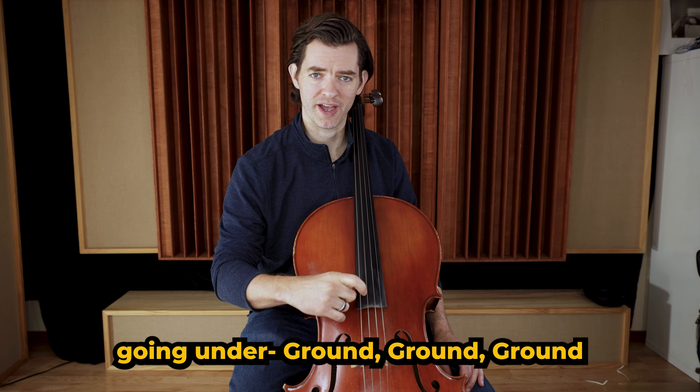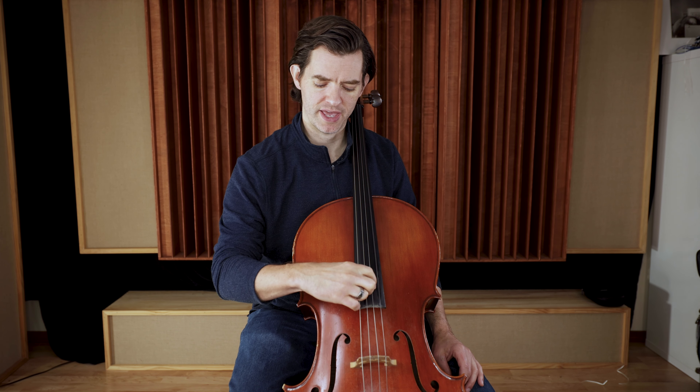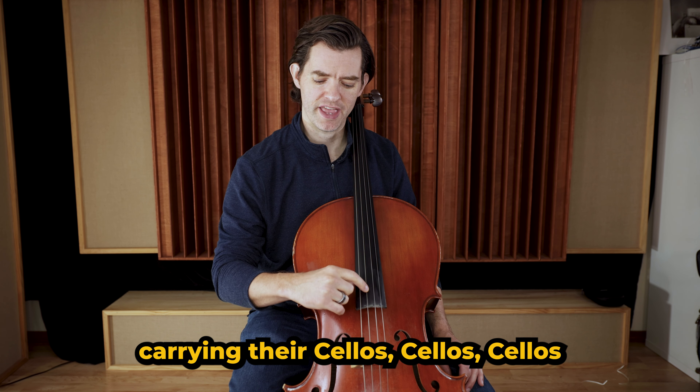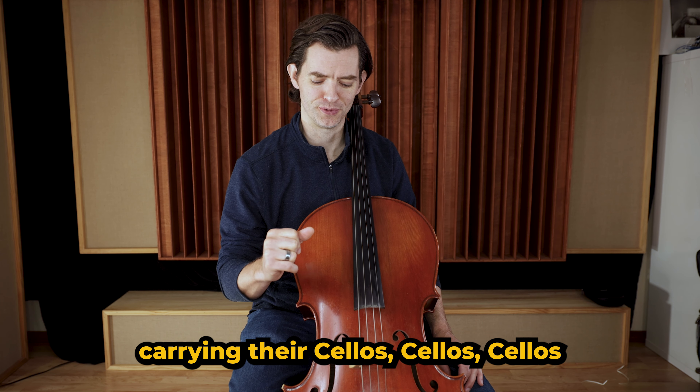Then: going underground, ground, ground. Ground is for the G string. So we have A, D, G. And then the ants are carrying their cellos, cellos, cellos — so cellos for the C string. That one's easy to remember, hopefully.